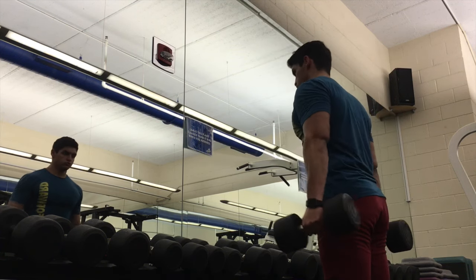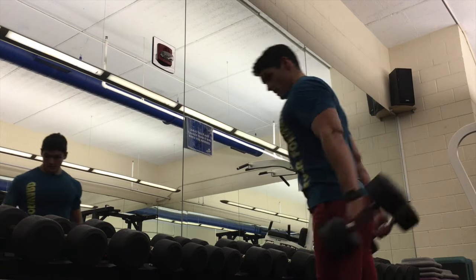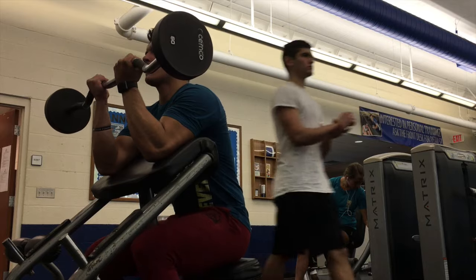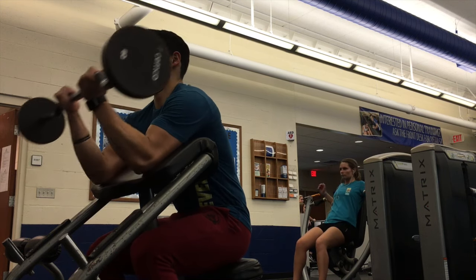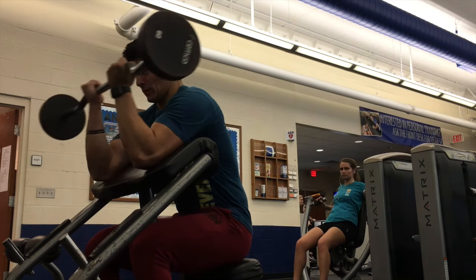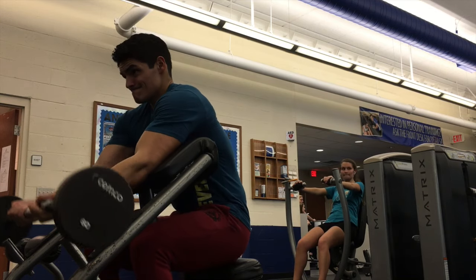Like I said, I supersetted one tricep exercise with one bicep exercise — three triceps, three biceps, and then called it a day. My last two movements were a preacher curl. The best way to get a full range of motion is to literally go all the way down to the point where your elbows are fully extended. Some people try to cheat it and not go all the way down, but you really want to let it stretch and bring it down slowly.